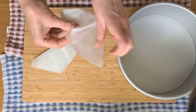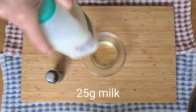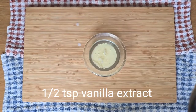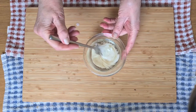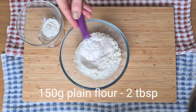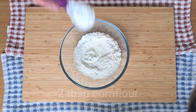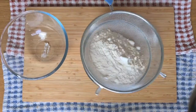Now we've lined the bottom of the tin, let's get some ingredients together. I'm going to start with a little oil, a little milk, and also some vanilla extract. The oil is one of the ingredients that helps to make this cake beautifully light. Next is the flour — I'm taking out two tablespoons and replacing it with two tablespoons of cornflour. So that it mixes beautifully into the eggs later on, I'm going to sieve this flour twice.